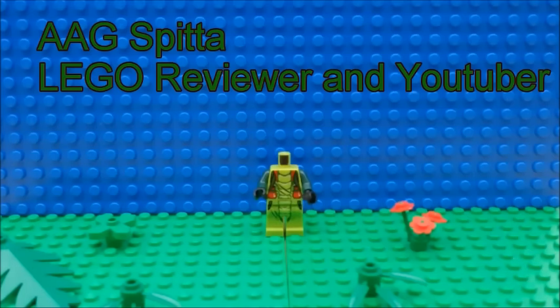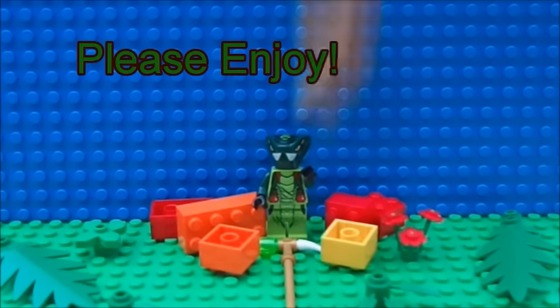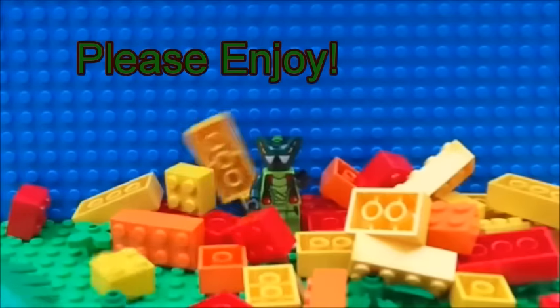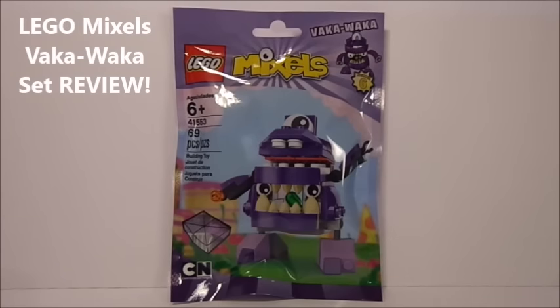Vaka Vaka! Hey guys, Edgy Spitta here, back for another LEGO Mixel Series 6 review. This time, I have Vaka Vaka.